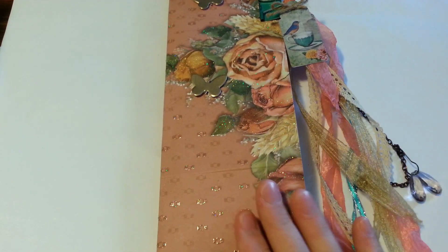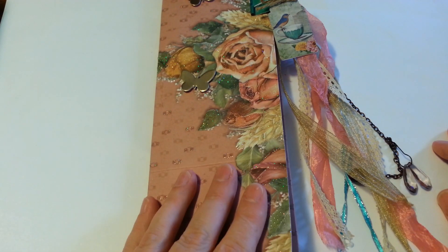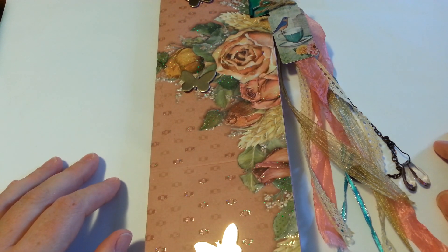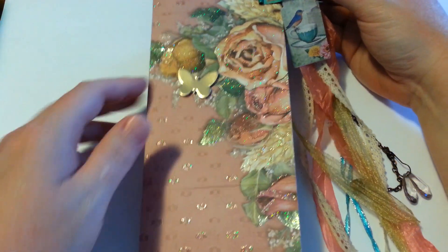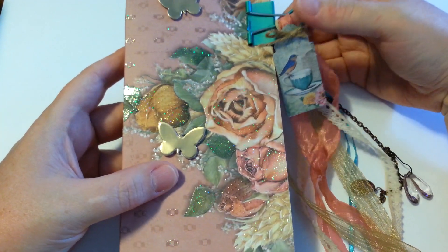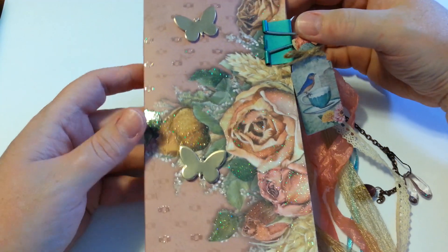I can only tell you that this is made with a 12x12 cardstock, and it's your thicker cardstock that you should probably use. To begin, this is a little clip that holds it all together, and I really liked that aspect of it — it's something different.